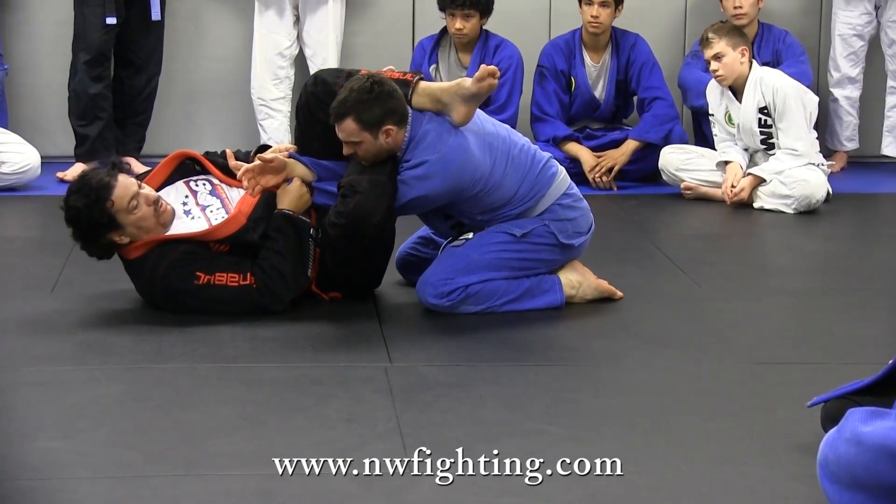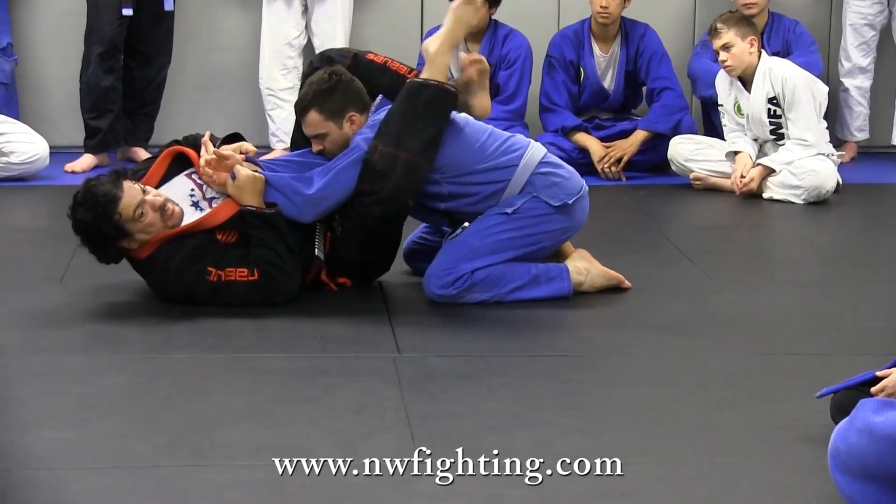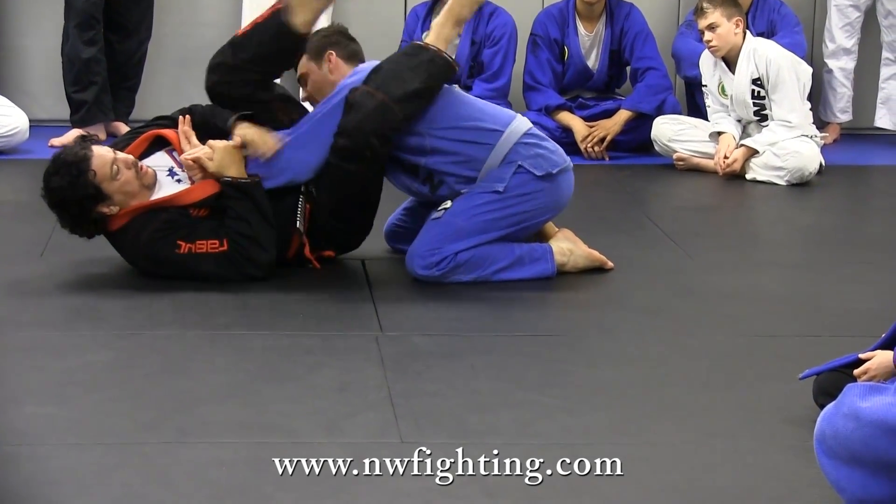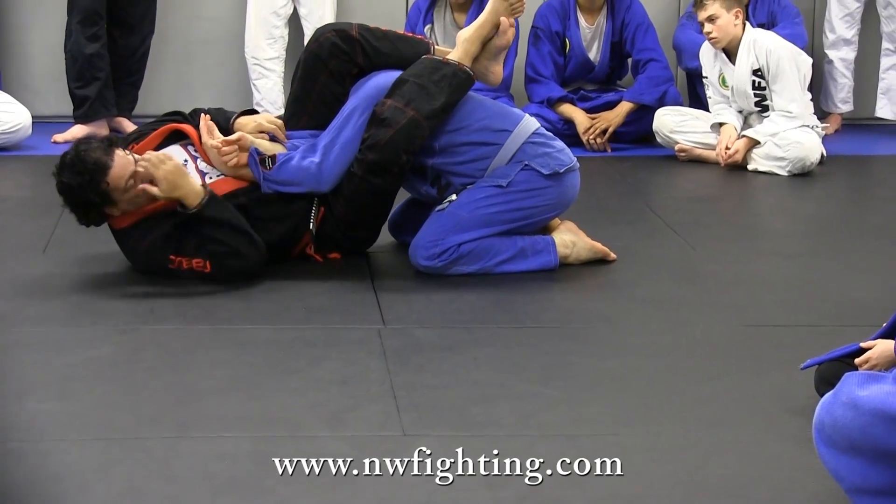Triangle. Leg over the shoulder. Come back here. The arm is already here. Now you can even let it go. Boom. Arm bar.